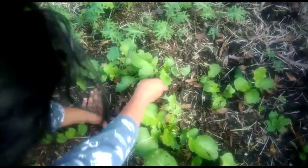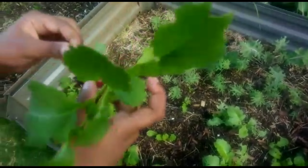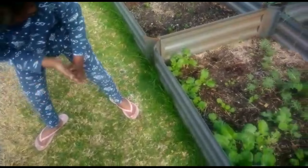Now let's pull this one. There we have it. It looks so cute, and it has a long rib — well, not really. I'll put that there. That's the white radishes.